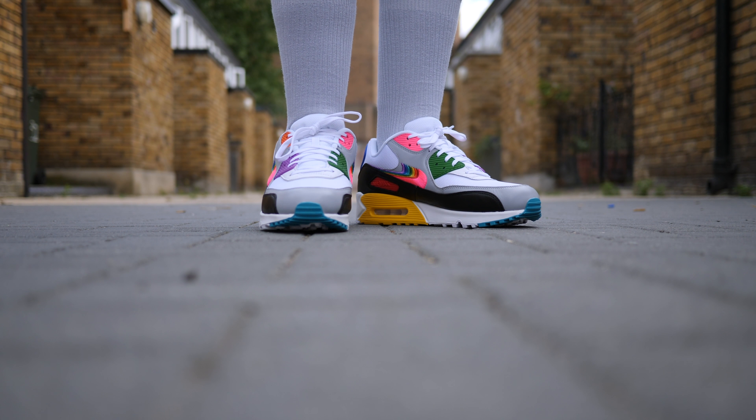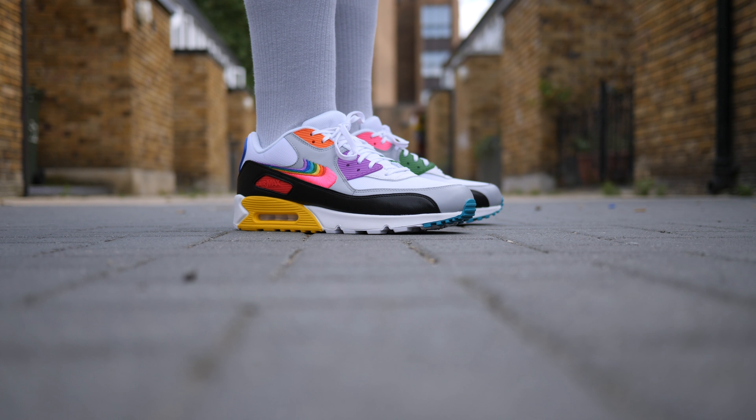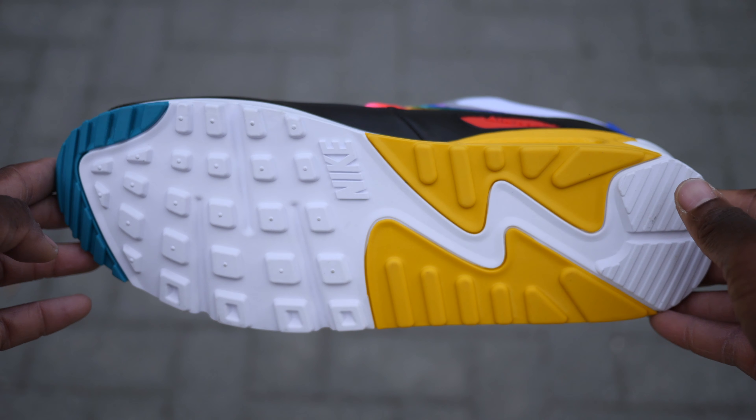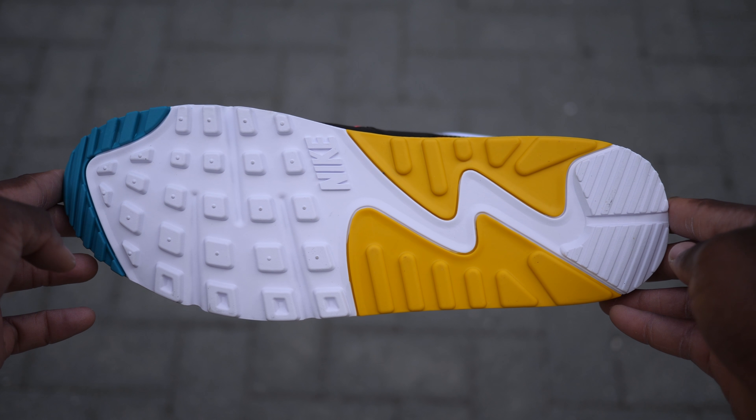Another noticeable detail is the lack of a branded tongue tab, and this time they used an alternated block Nike Air branding embossed at the heel tab to continue the more subtle, minimal branded theme.